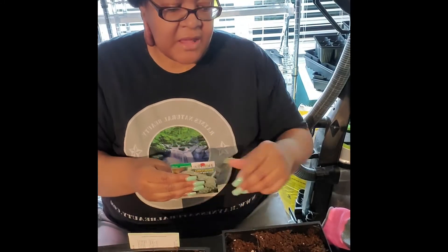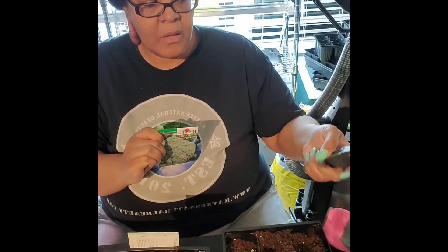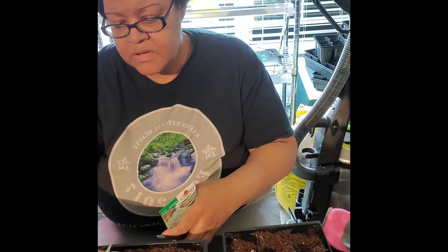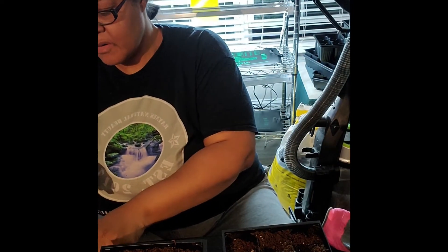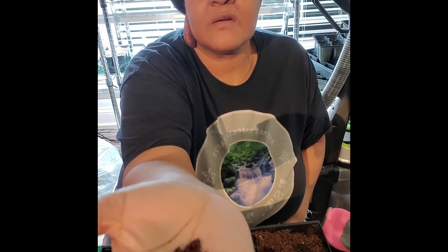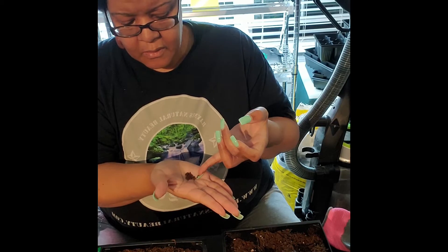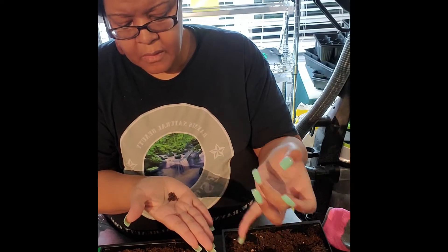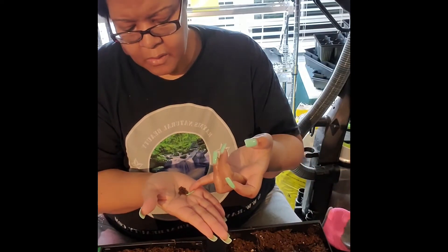Now we're going to do the Sun King — same thing, we've pushed down on the tray. We're going to do three seeds per cell. This is what the Sun King hybrid broccoli seed looks like — they're very tiny. Remember, three seeds per cell.